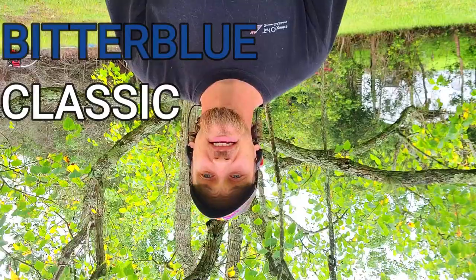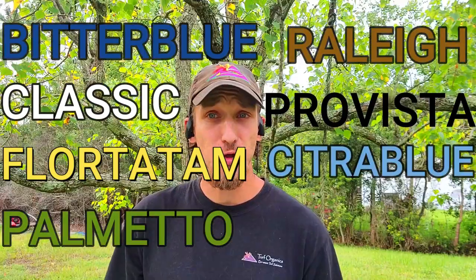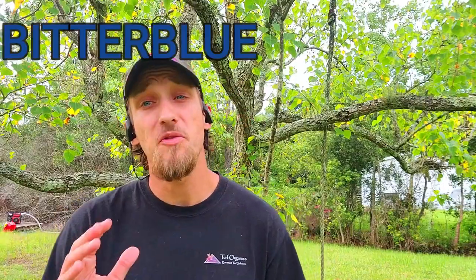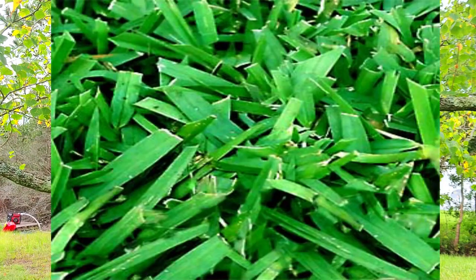There are eight different types of St. Augustine grass: Bitter Blue, Classic, Floratam, Palmetto, Ralu, Provista, Citra Blue, and Seville. Let's start with Bitter Blue. Bitter Blue was selected in the 1930s. It has a relatively fine, dense texture and dark blue-green color. It has good cold and shade tolerance and is well adapted for use throughout the state. It should be mowed to a height of three and a half to four inches.